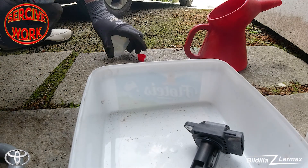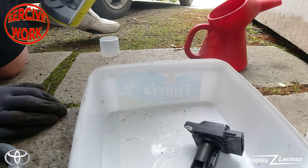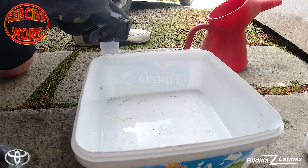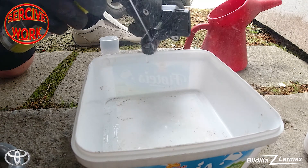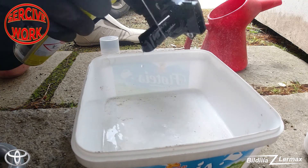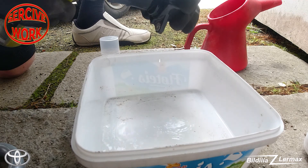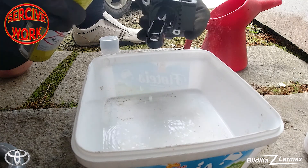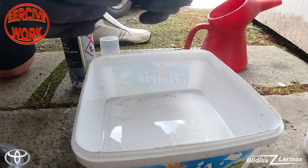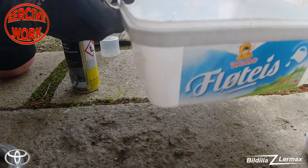Now I'm going to clean it. I have some other videos about this on other cars. I'm using brake cleaning agent. There's one sensor element here — I think that's the pressure sensor, and up here is the temperature. There, it's cleaned up — clean on the outside.